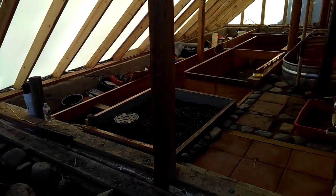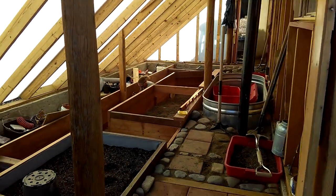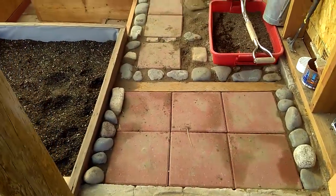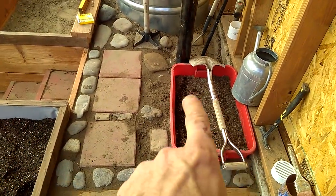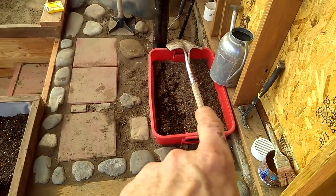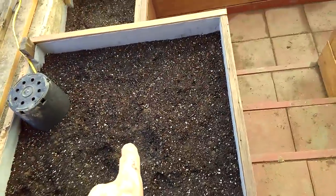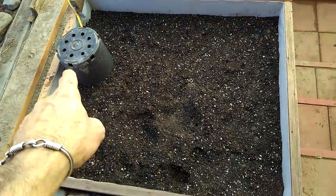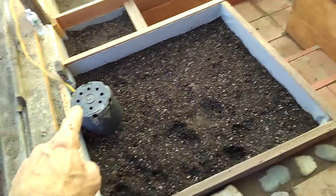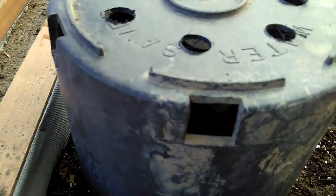There'll be a doorway here just like there is on the other side, and a lot of the floors are in. This is a 42-gallon growing container. These containers go all the way to the ground — this one is four feet deep, that one is three feet deep, and that one is two feet deep, for trees and shrubs.